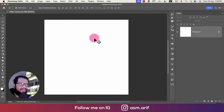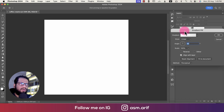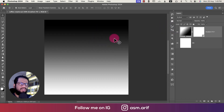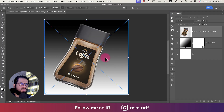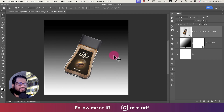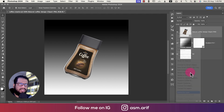We get a blank layer which we'll name 'bg.' Going to the adjustment layer and the gradient options, selecting the solid gradient and hitting OK. Before changing the color, going to File > Place Embedded to bring in our stock photo — a coffee jar. Making it a little smaller, then rasterizing the layer.